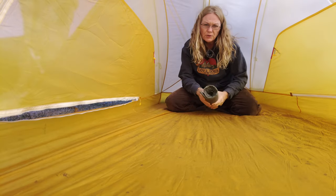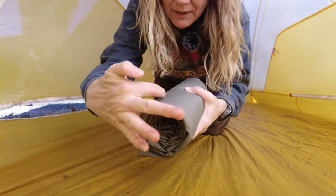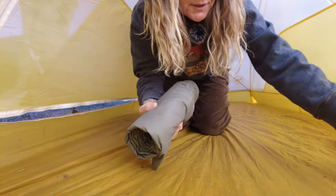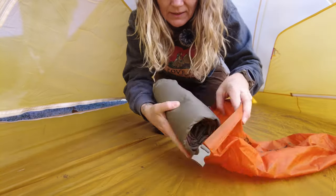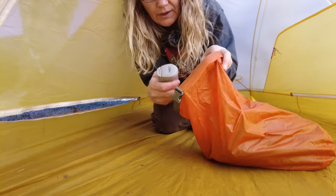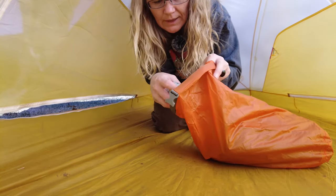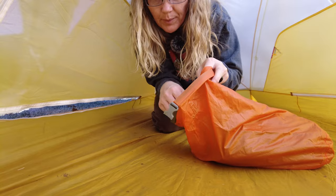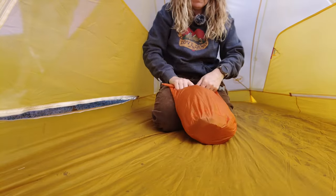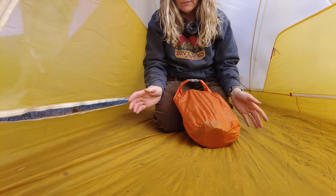And that's that. You can put a rubber band around it to keep it rolled tight, but I don't ever do that. I just take my stuff sack and put it in there. When I'm on the trail, I have lots of other things in this bag — night clothes, extra underwear, socks — so there's plenty of other gear in the bag to shove around it and keep it rolled.